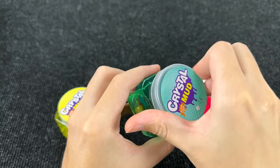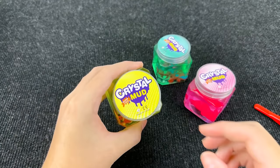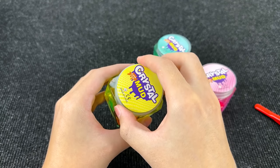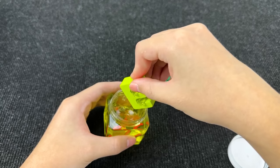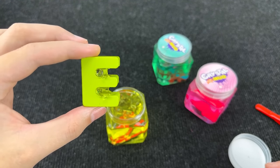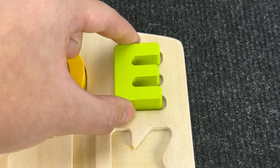Let's take the next slime. This slime is yellow. Interesting what's here. I see the letter! Let's take it. It's the letter E. E is for elephant. Let's put it here.